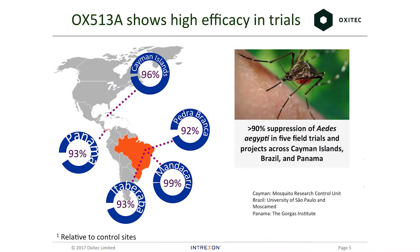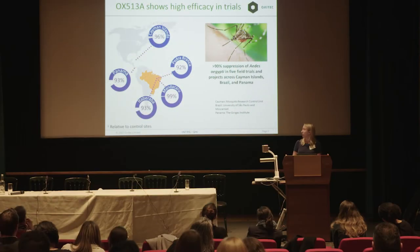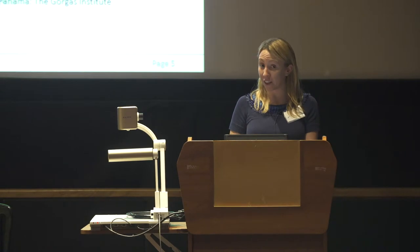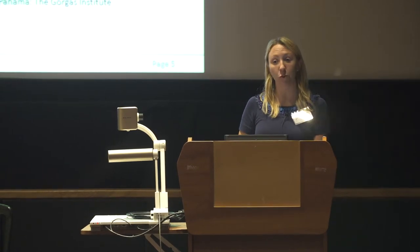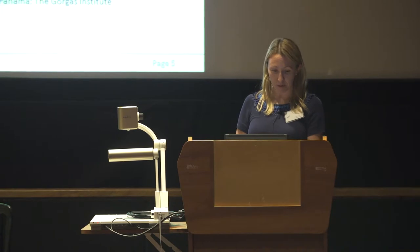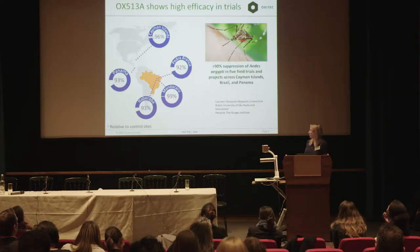We have released this mosquito in several different field trials around the world, always with regulatory permission. We've had really good success so far — in five cases we've managed to suppress over 90% of the insect population. This is insect population data, not epidemiological data; we don't make that claim. We do want to do a clinical trial eventually, but we haven't reached that stage yet. It's a fairly new company, but this is obviously a very good starting point.